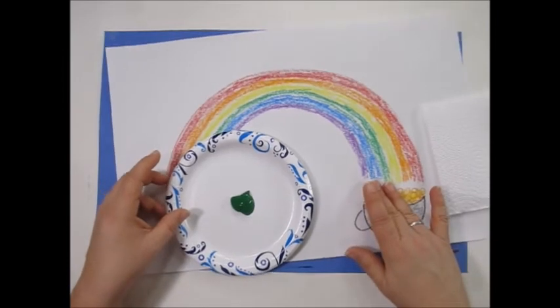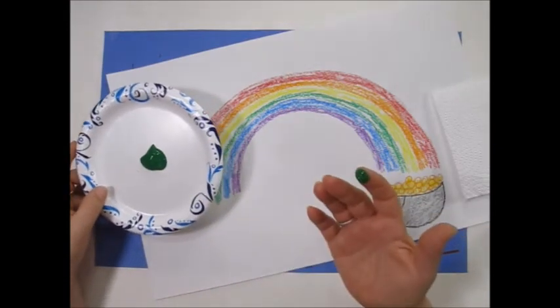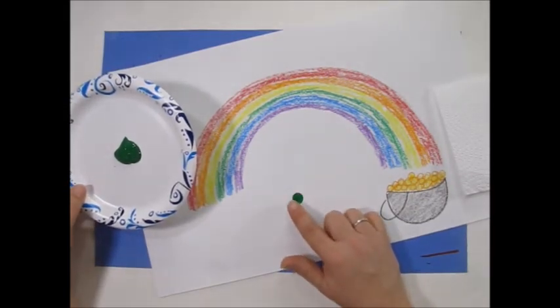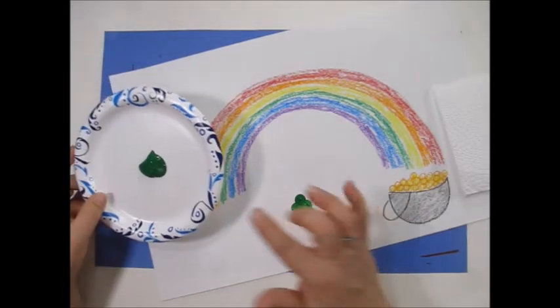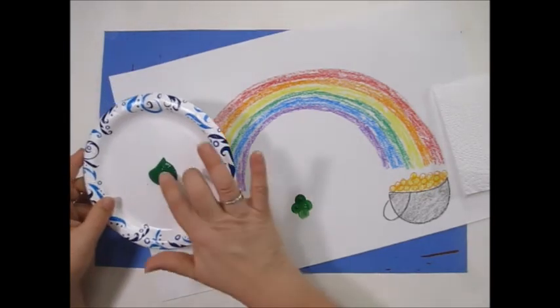We're going to put four circles together to make a four-leaf clover. Clovers grow on the ground, so make sure you put your clover close to the bottom of the paper. We go one, two, three, four. Put clusters of four clover on your paper.